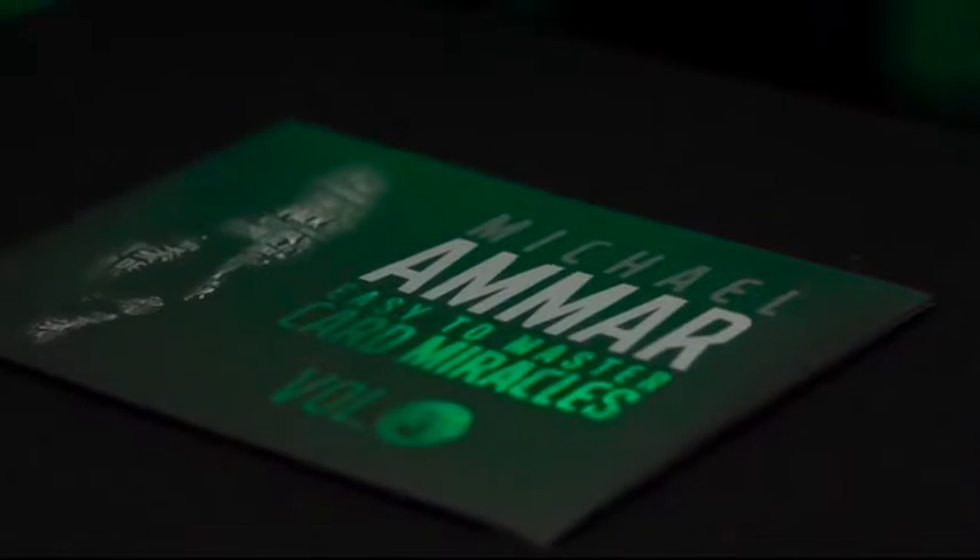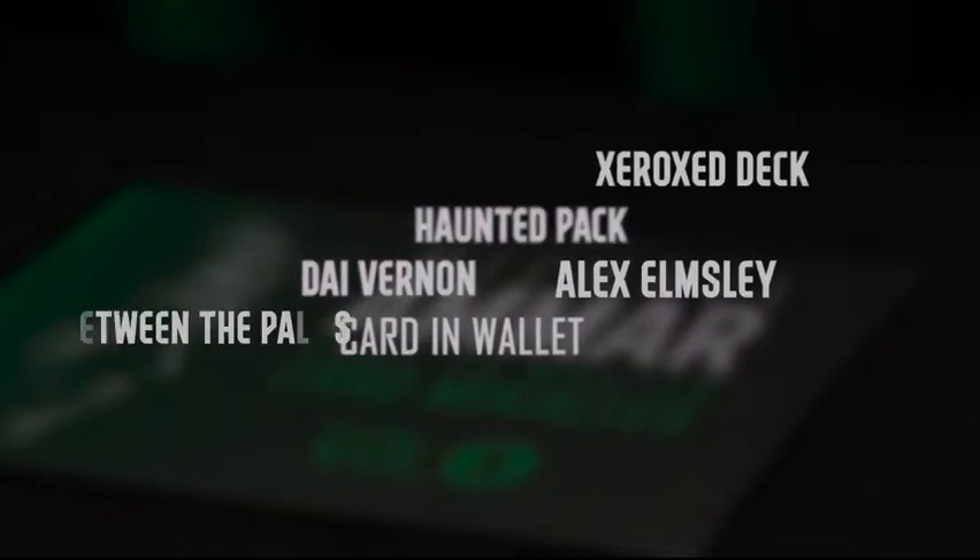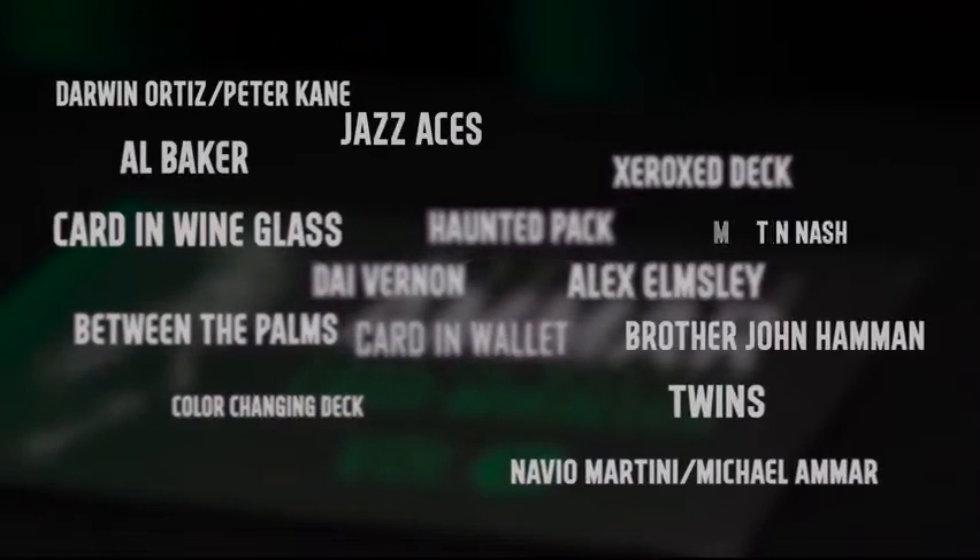World Champion magician Michael Amor poured over hundreds of effects to handpick the finest collection of card magic ever assembled in one place. These simple yet powerful effects are easy to learn for beginners yet strong enough to be included in any professional repertoire.